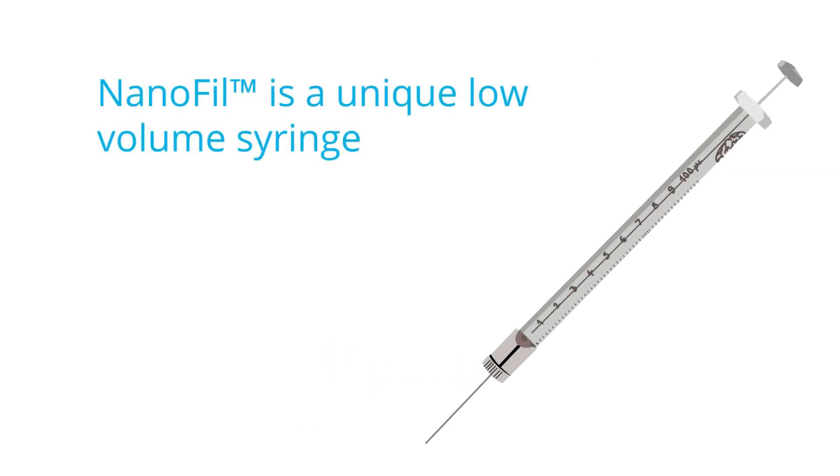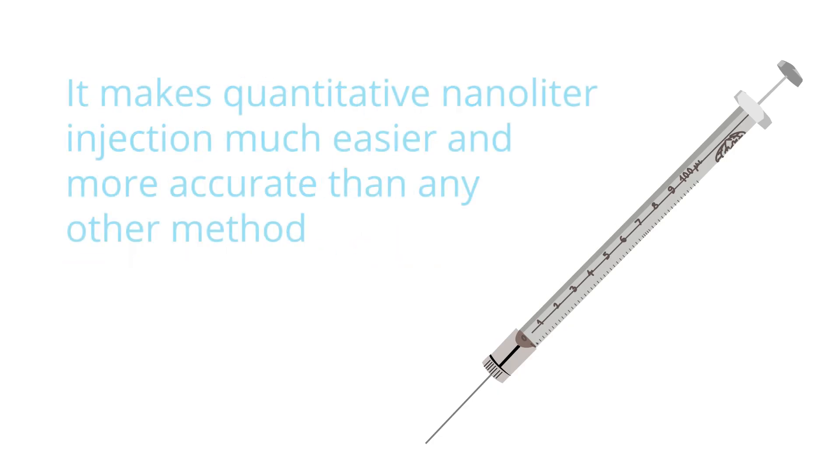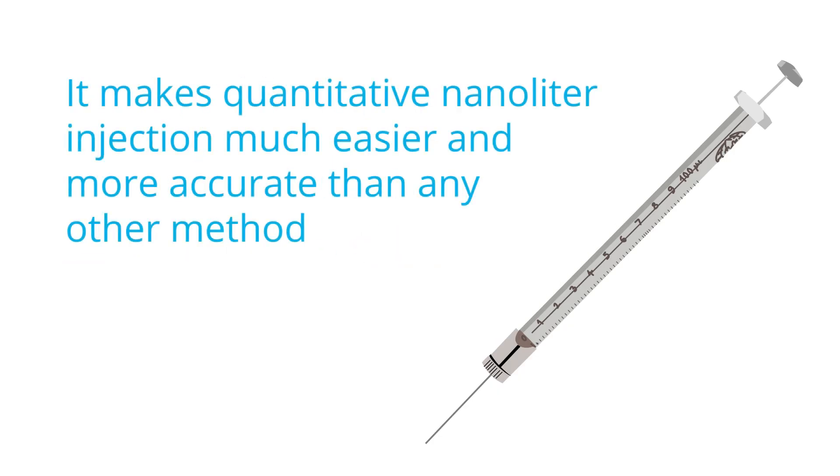Nanofil is a low volume syringe for improved microinjection in mice and other small animals. It makes quantitative nanoliter injections much easier and more accurate than any other method.